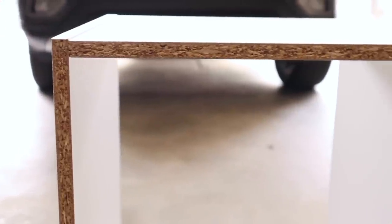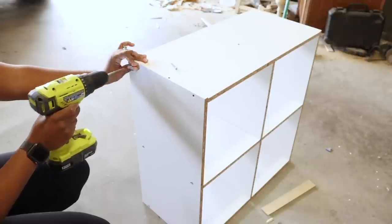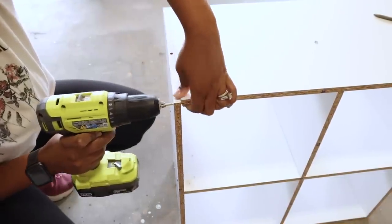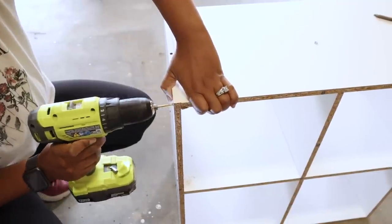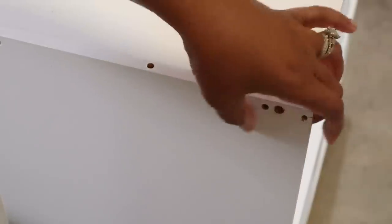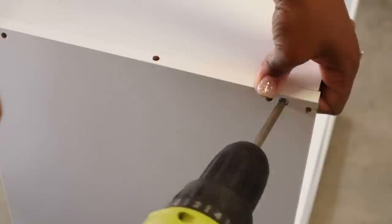Before countersinking the screws, I first needed to make sure the top was flush. I took the screws out, pulled the top up slightly, and screwed them back in. I'm leaving this clip in because I want to show you how silly I was — I was drilling new holes, which is the worst thing to do with particle board because it can split really easily. All I needed to do was create the countersink in the original holes.